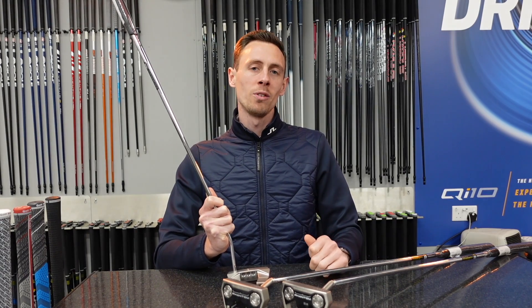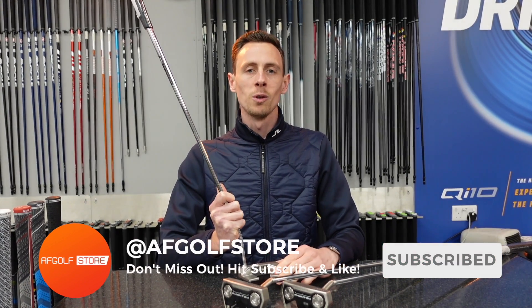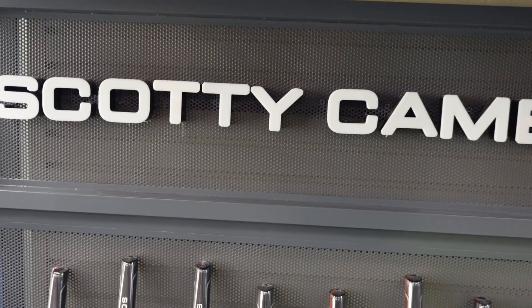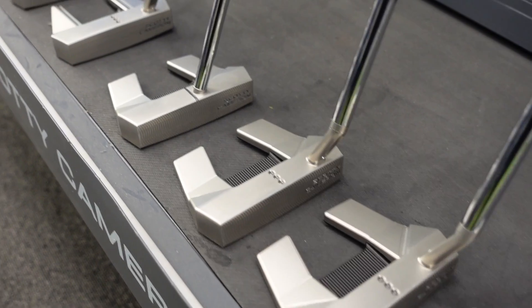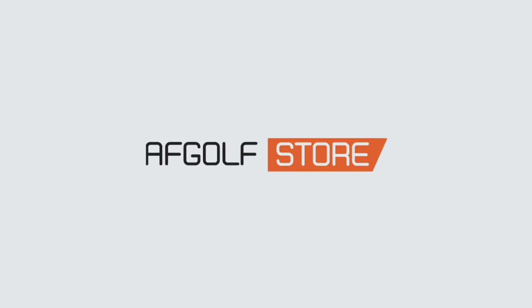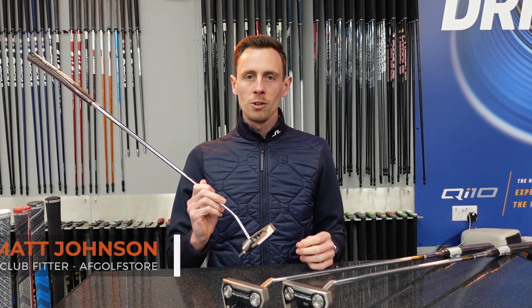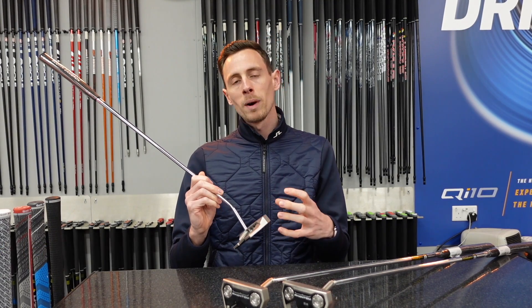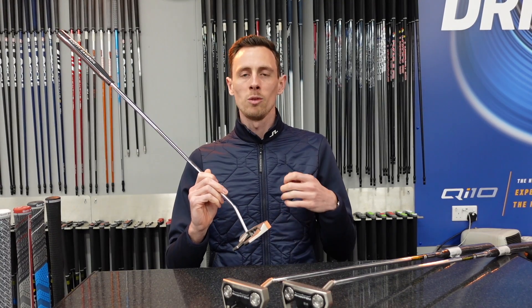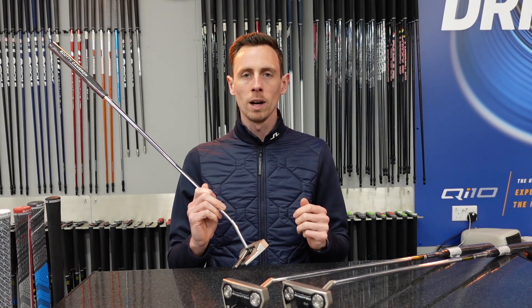Hello everyone, it's Matt here from AF Golf Store and today we're here to talk about the new 2024 Scotty Cameron Phantom lineup. There are 10 shape models within the new Scotty Cameron range and we're here to talk about what refinements Scotty's made on these particular putters in terms of milling, the shapes, the materials and how they might help you hole more putts.